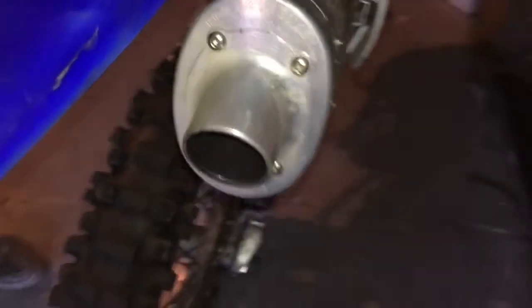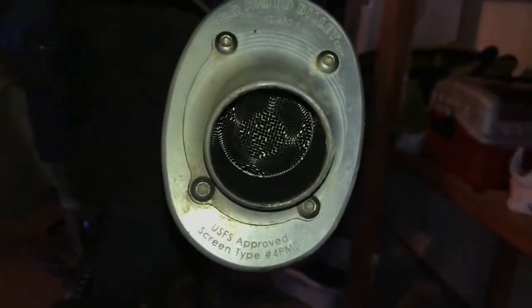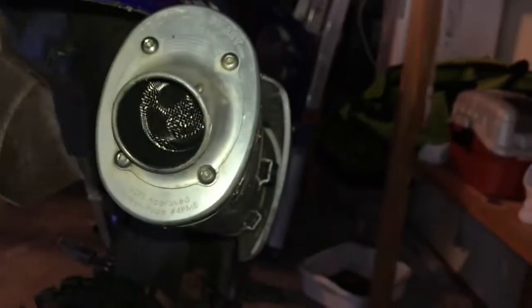Your rivet should look like those two right there — pretty good looking rivets. Once you have all your rivets in around the exhaust and the cap bolted on, you should have the screen in your new custom spark arrestor so you won't get a seven hundred dollar ticket.